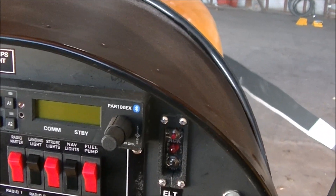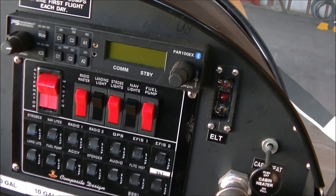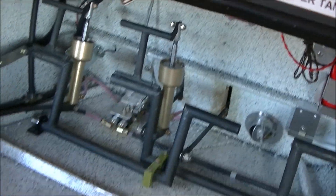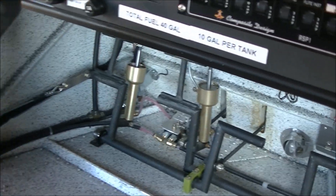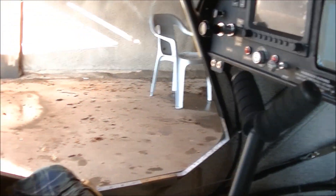He has a PS Engineering comm radio. Then he's got the Composite Design switch panel and circuit breaker. If you notice how much room he has in the cockpit — he's actually moved the rudder pedals forward a little bit, versus our 701 at the factory where it's a little closer to the pilot.